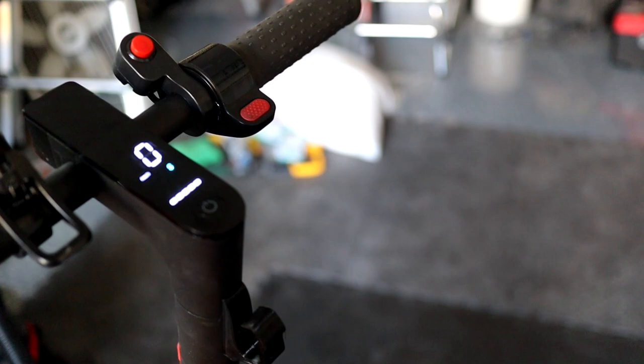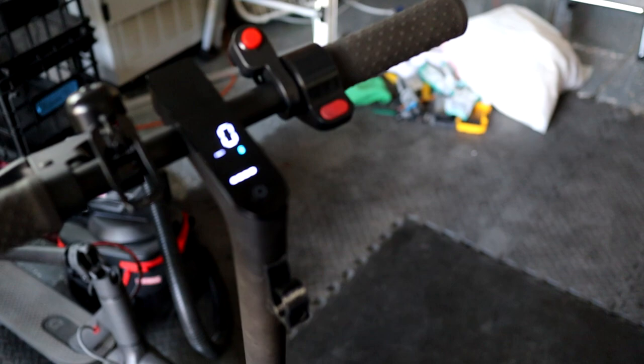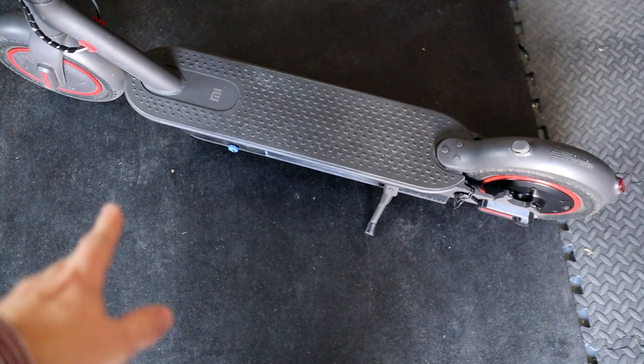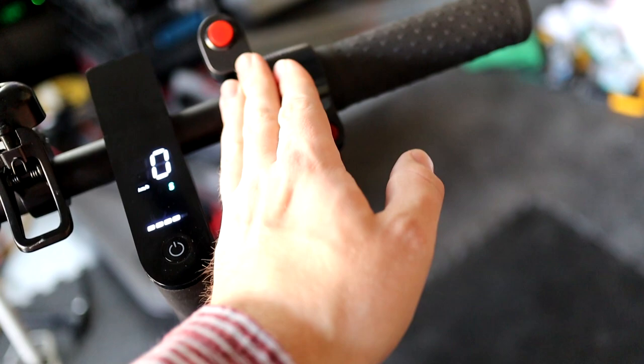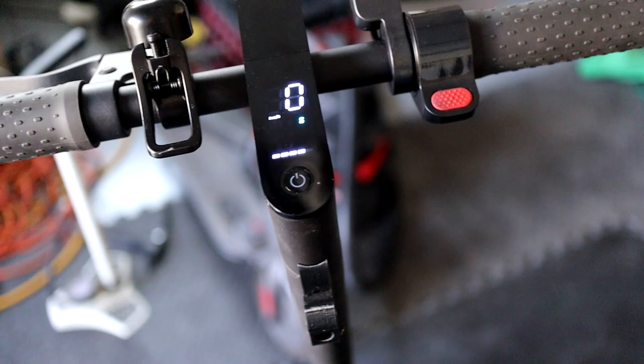I've tuned both dashboards to very specific settings so they don't fight each other, because the one in the stem is a regular M365 four-button dashboard while this is the Pro dashboard. I had to make some firmware adjustments. I can drive around normally, and if I need extra power I'll pop this on to activate the rear motor and secondary battery. Both act independently, so if this battery gets low I can turn it off and run off the main battery, or both at the same time for extra punch.